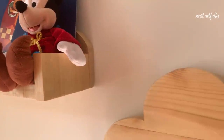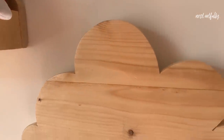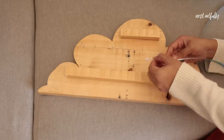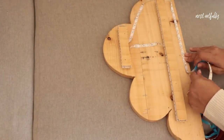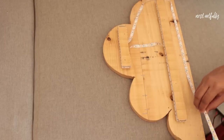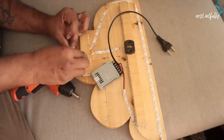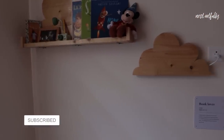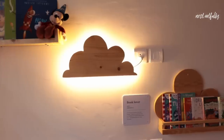If you're wondering what we did with the smallest cloud — we took two pieces of wood and attached them to the back of the cloud so that it can offset from the wall, then we purchased two meters of strip LED lights and put them together at the back of the cloud, turning it into a really cute ambient light, night light, or decorative lamp. It looks amazing in the room.